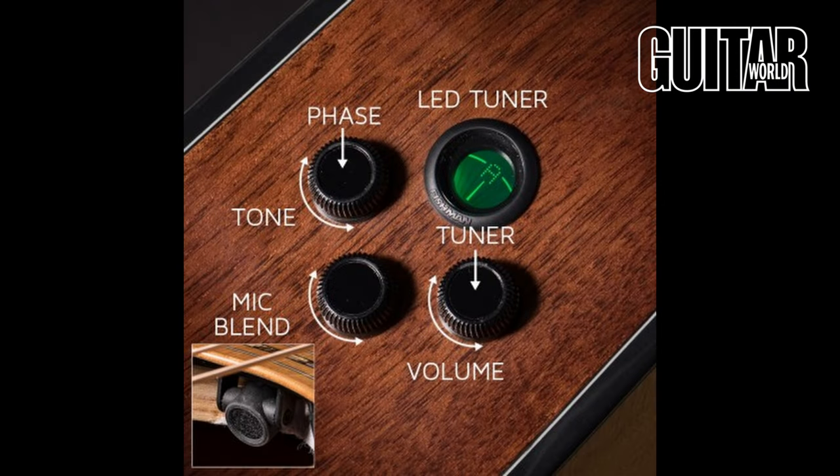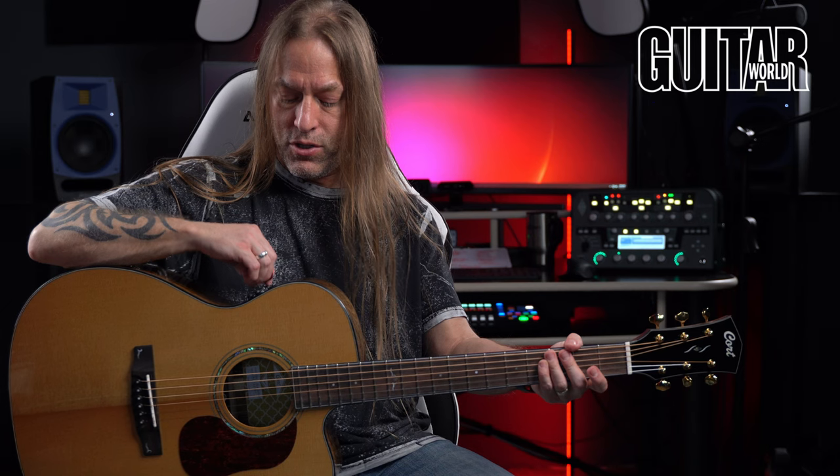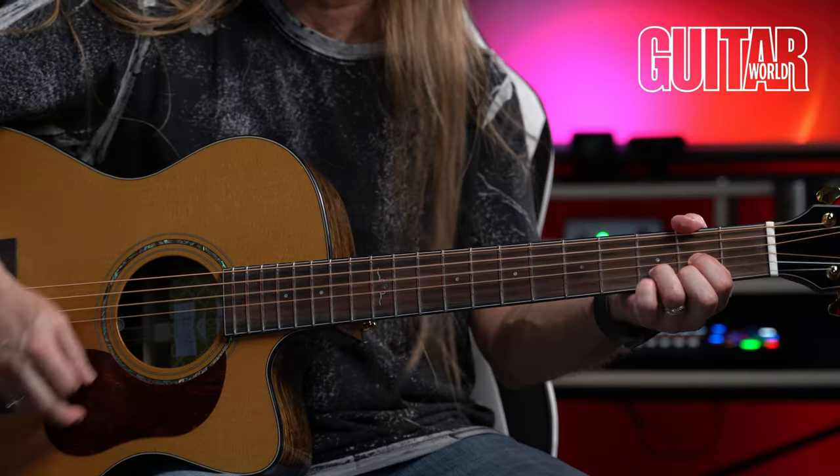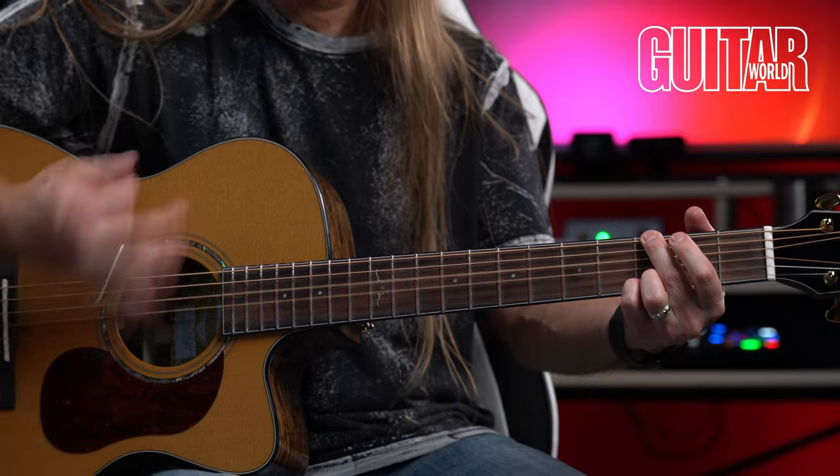Moving to the left button — this is your tone control. You can dial it in to taste. If I turn it all the way counterclockwise, it gives a bit more beefy tone. If I turn it all the way to the right, it thins that out. I did find there isn't a click in the center, so you kind of have to get used to how much to turn it. You just use your ears to taste. For fingerpicking and things like that, kind of in the center is a nice blend.